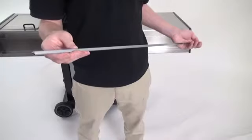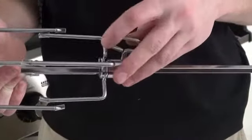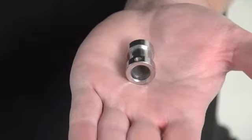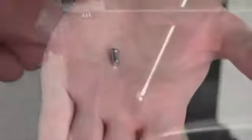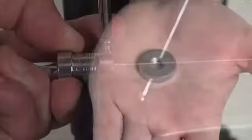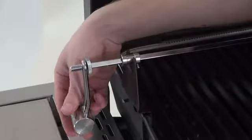To assemble the rotisserie kit, loosen the thumbscrews on each fork, slide them onto the spit rod, and tighten the thumbscrews before proceeding. Place the bushing on the spit rod with the set screw facing the inside of the barbecue, and use your screwdriver to tighten the set screw. Install the threaded collar on the open end of the spit rod. Put the counterbalance weight on the spit rod and secure it using the handle.